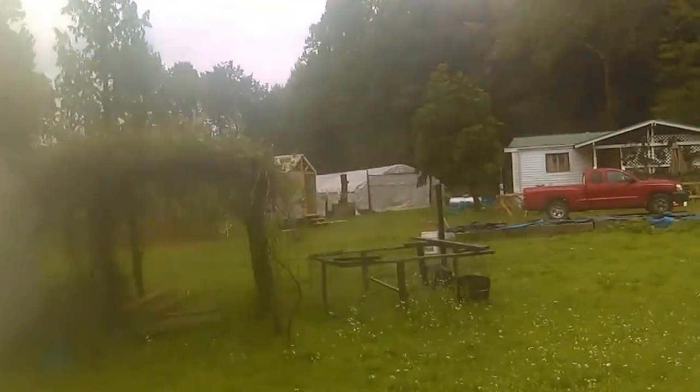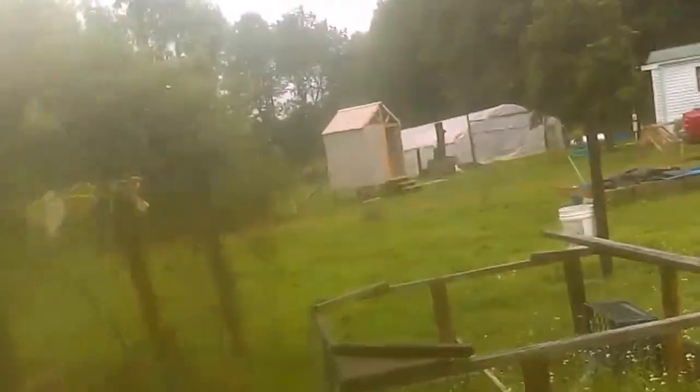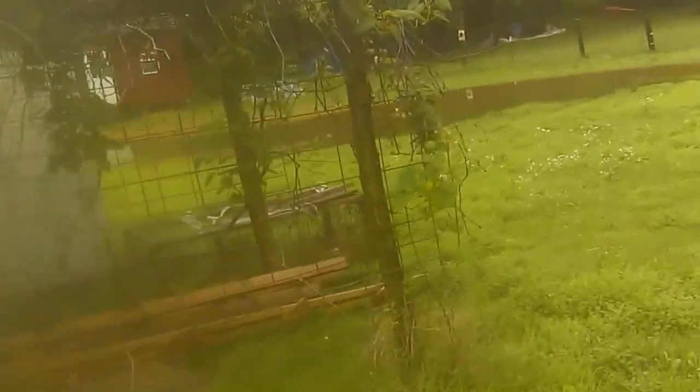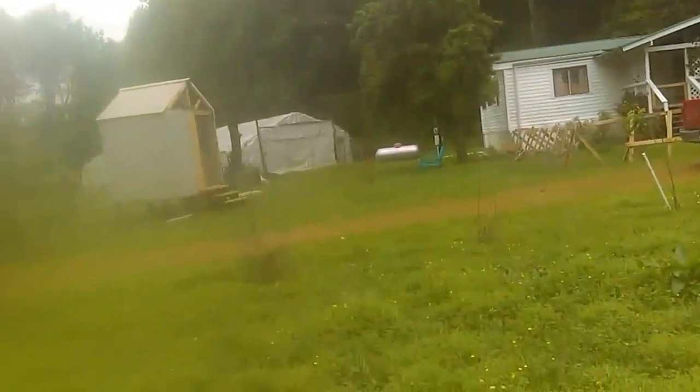We got the grapevine coming in nicely. There's also some other type of vine plant growing in here that I got from my brother Joseph — they're coming up real nicely. It's some different type of grape plant that he was talking about. I forgot what it was exactly, but I'll find out.